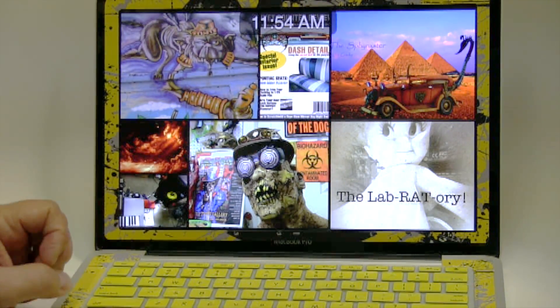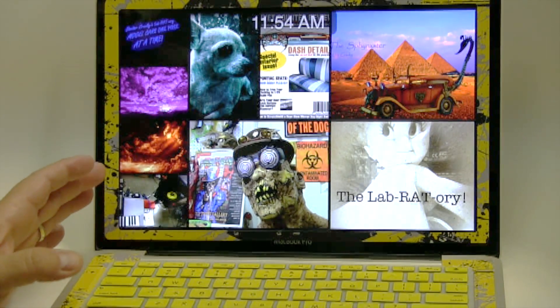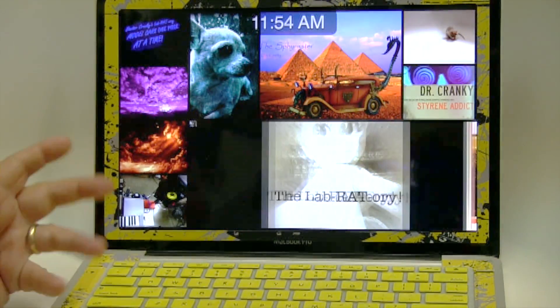I wanted to tell you a little bit about this, in part because I keep getting questions about what I'm using for my videos. So this is a MacBook Pro — the cheap standard edition.